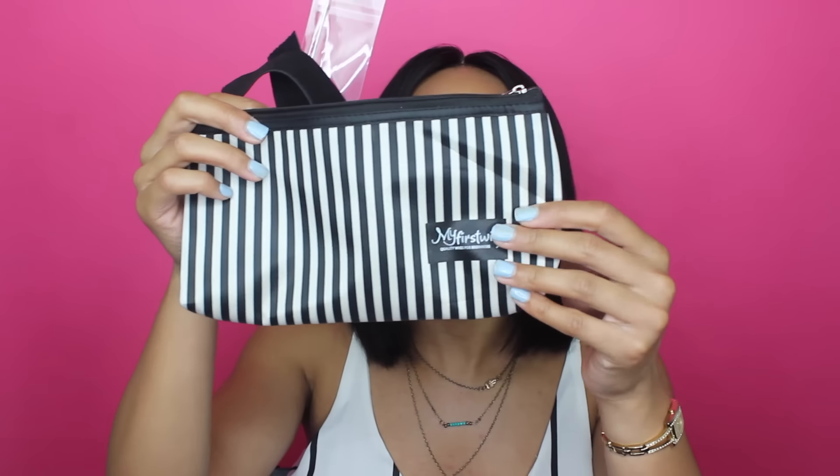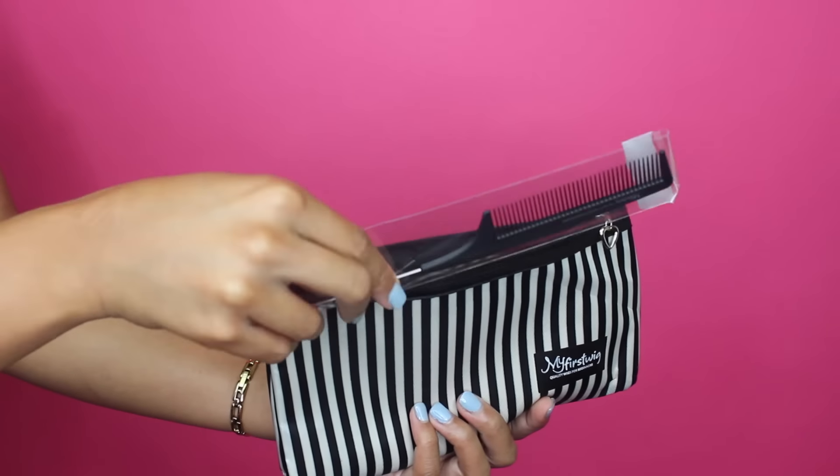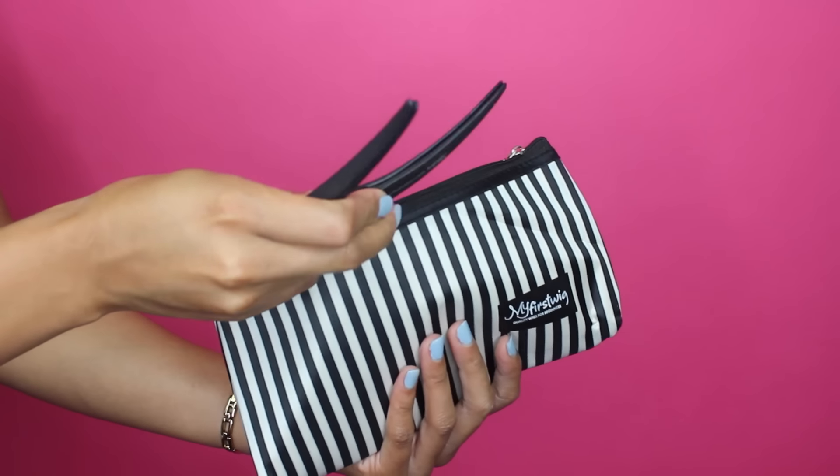They also gave you this cute little pouch, which I'll be using as a makeup bag to go right into my purse. It has just this rat tail comb — every girl should have a rat tail comb if you do your hair often. They were kind enough to send that, and it's actually a really sturdy one — not the little cheap ones you get from the 99 cent store.